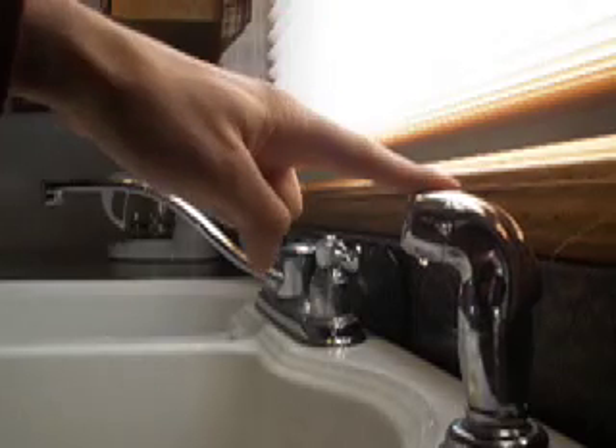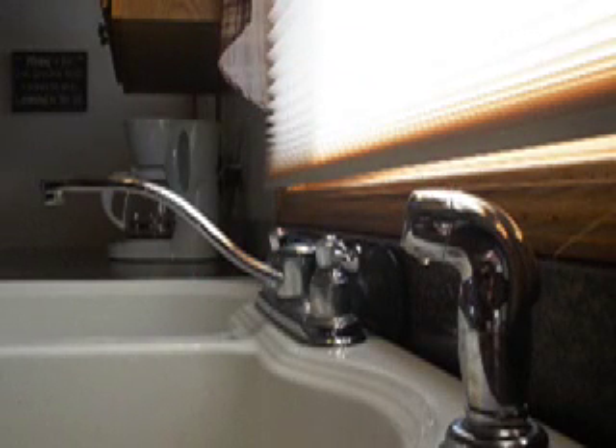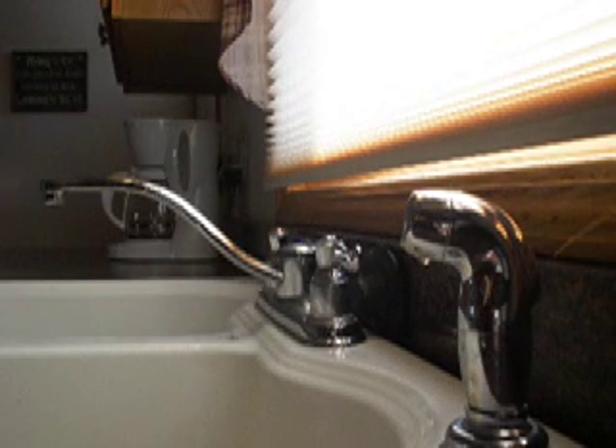The first is a sink with a spray washer — you cannot do this prank without the spray washer. The second is that you need either a rubber band or some tape. And the third, obviously, is you need your willing or not-so-willing victim. For this prank, it's usually my mother every time I come home for Christmas.